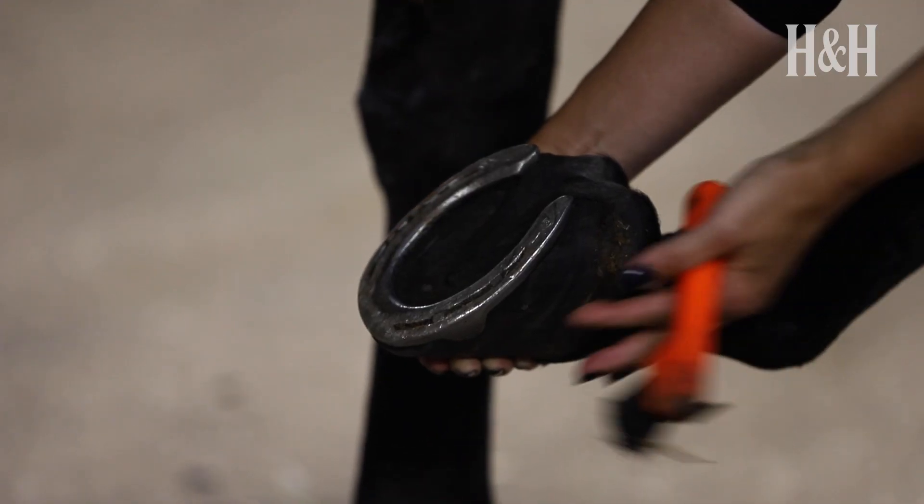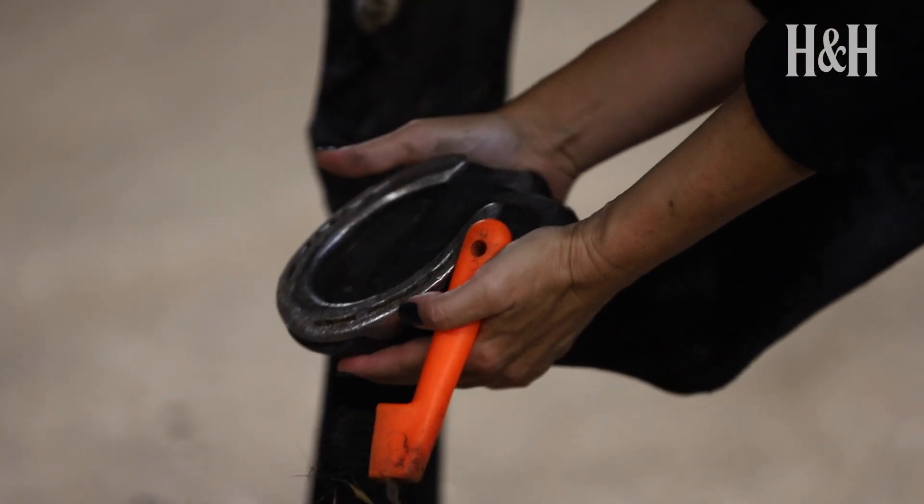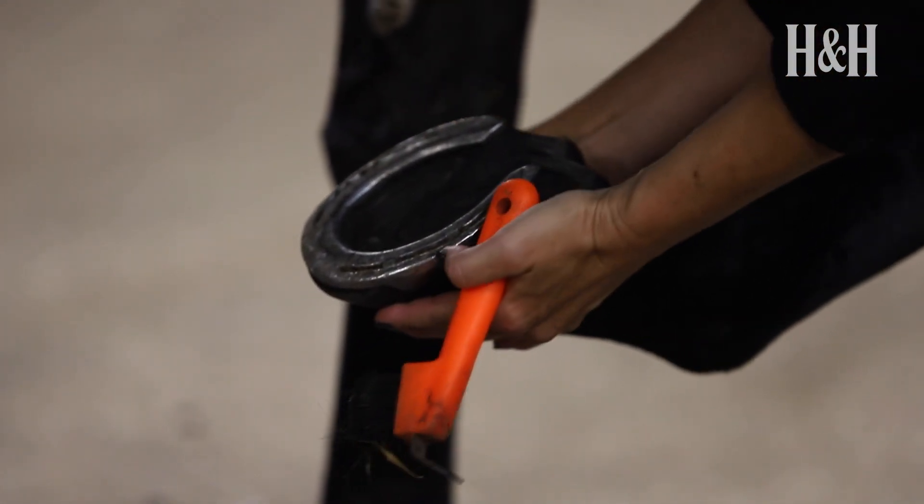You want to check there are no foreign bodies penetrating either the frog or the sole of the hoof. If there's a nail or similar object in the hoof, do not pull it out. This is a potential emergency situation, so call your vet immediately, as it may be necessary to x-ray the hoof with the object in place to see whether any internal structures have been damaged.